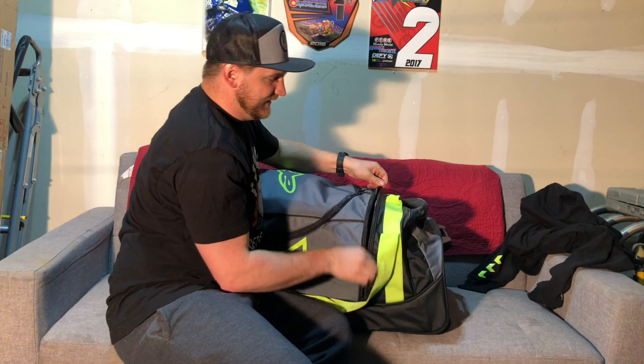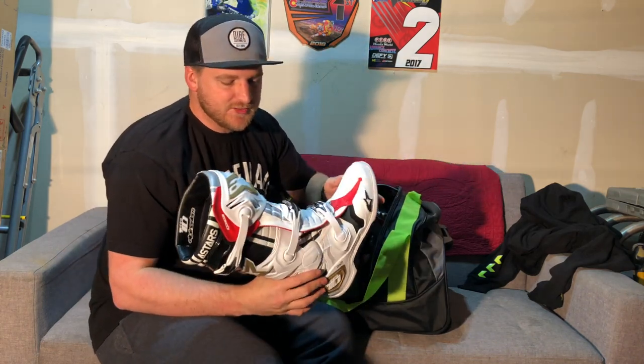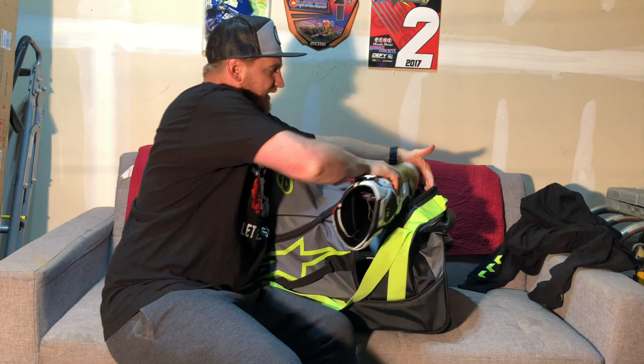And of course the final piece in here, more Alpinestars stuff — we have the new Tech 10s that I got, both of those just in here. Really hyped on these boots, they are super pretty. Not too dissimilar from some of my other limited editions, but I absolutely love them. They just fit in to the end of the gear bag.